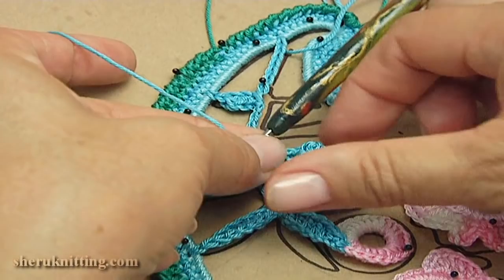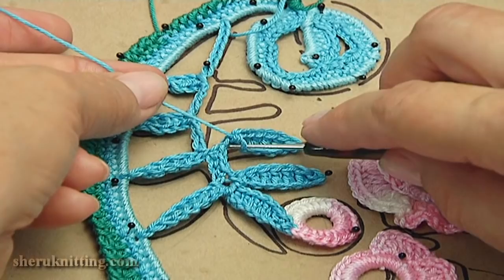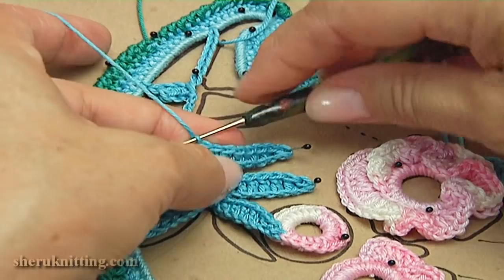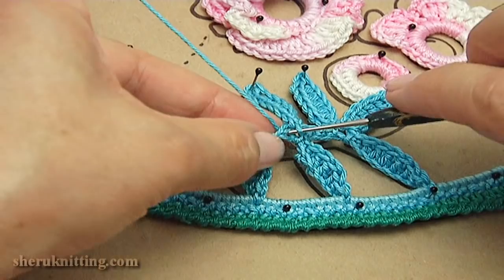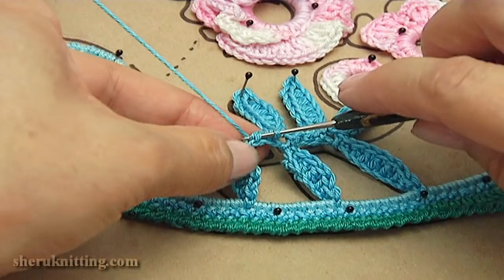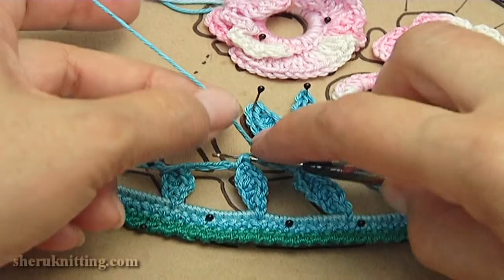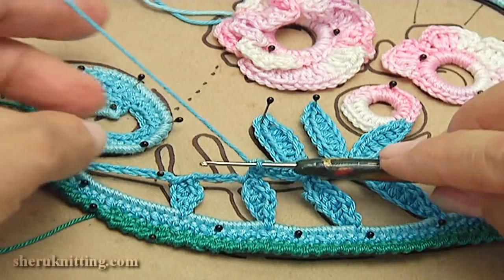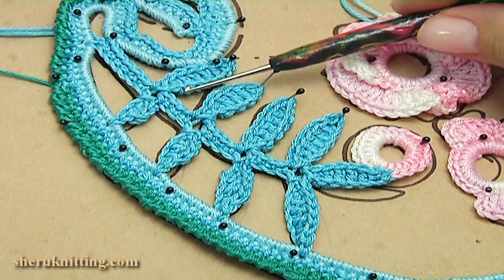I pin this leaf. Insert the hook into the chain stitch, make single crochet. Insert the hook into the chain stitch, make single crochet: one, two, three. Make single crochet into the single crochet. Then you should make two more such leaves. I have done all leaves of this branch. In this case I made single crochet and joined it to this element.